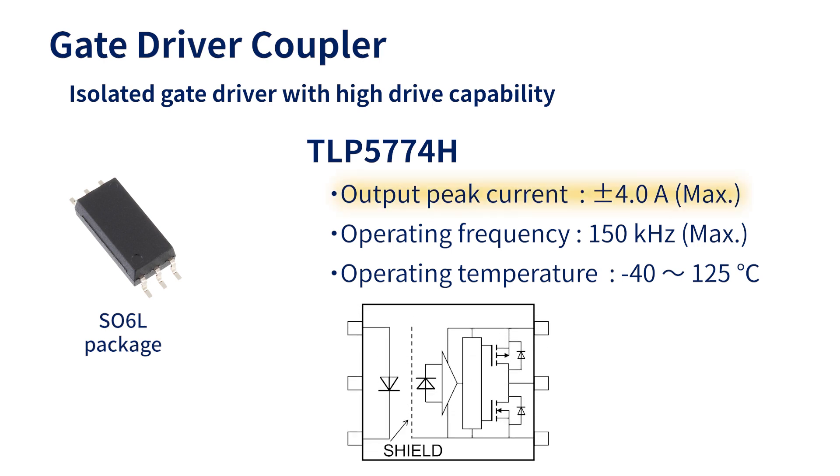The TLP5774H output peak current can drive totem pole outputs up to plus or minus 4 amperes, and its operating frequency is up to 150 kilohertz, making it suitable for driving the isolated gate of SiCMOS FETs. It supports gate voltage from 10 volts to 30 volts, and its six-pin small package allows flexibility in mounting on a board.